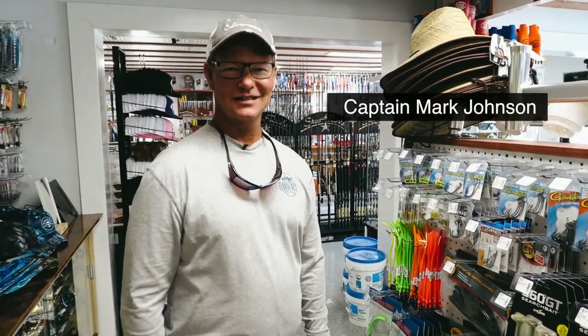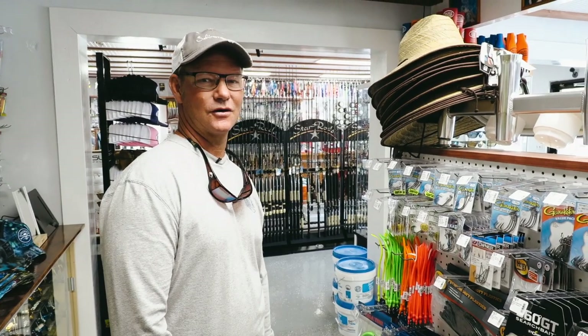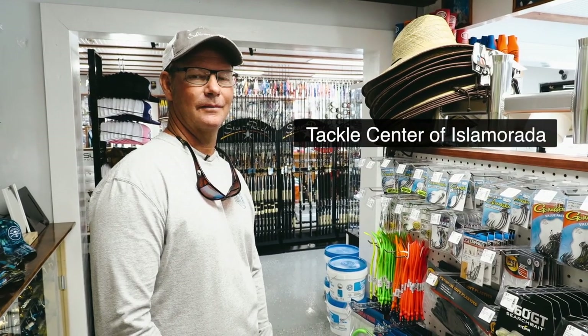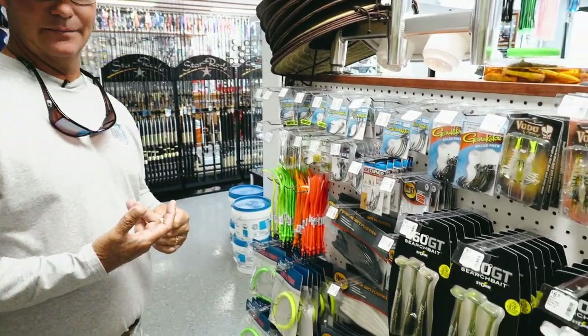Hey, good morning! This is Captain Mark Johnson from FloridaKeysFunFishing.com and I'm here with the boys from SaltStrong.com. We are in one of my most favorite places in all of Islamorada, the Tackle Center, owned by a good friend of mine, Captain Donnie Lang, who has a plethora of fishing gear that we use on a daily basis.